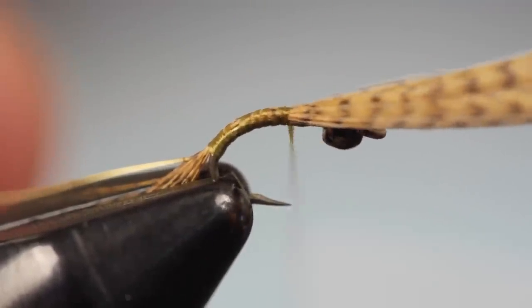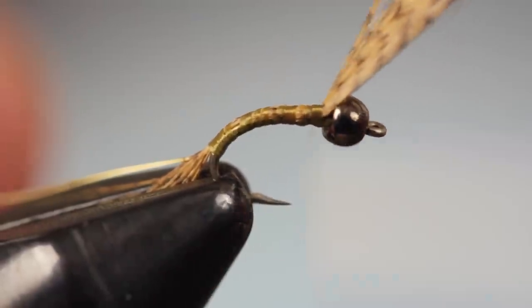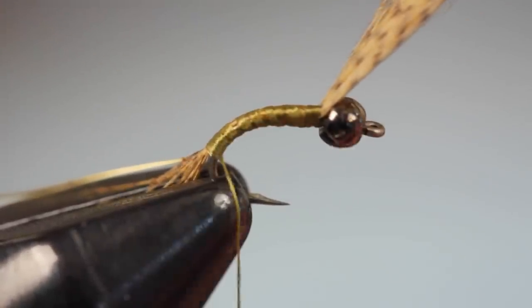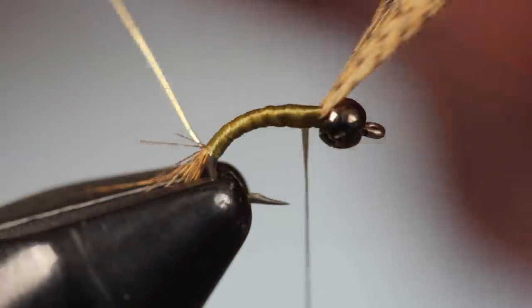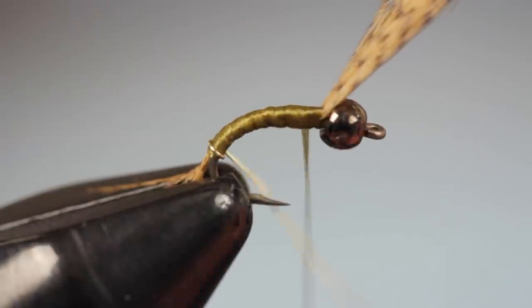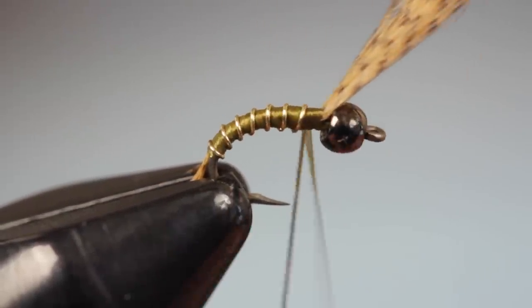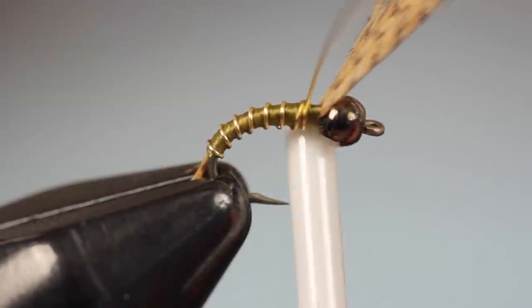Wrap all the way up to behind the bead while keeping the fibers centered on top of the hook shank. Then take thread wraps to build up a slight taper at the thorax and wrap all the way back down to the base of the tail. Give your bobbin a counterclockwise spin to uncord the thread and flatten it out, then use this to smoothly cover the body of the fly. With your thread back near the bead, get hold of the wire and begin making open spiral wraps up the hook shank to segment the fly. When you reach your tying thread, use it to bind down the wire, then helicopter to break the wire off close.